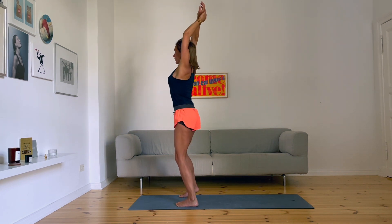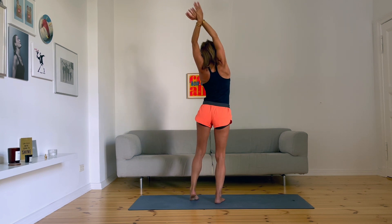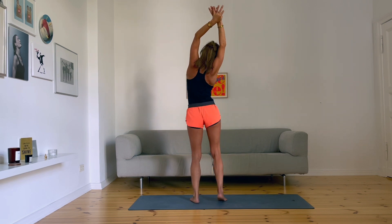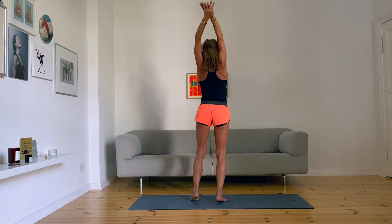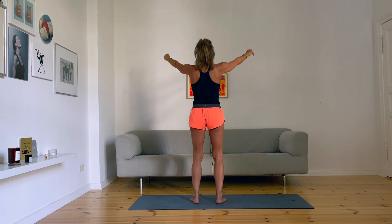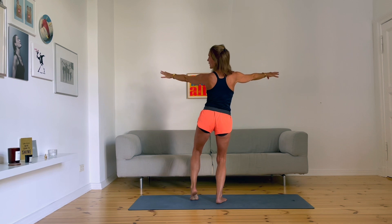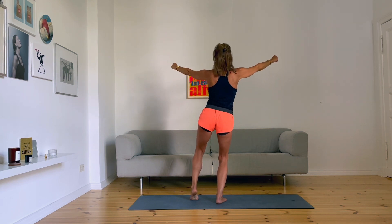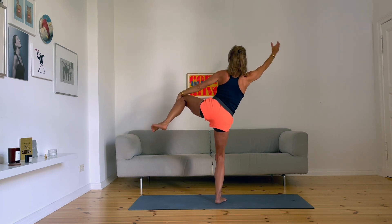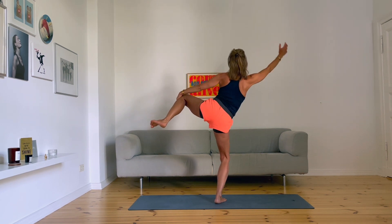Hands up, reach out, stretch your flanks. From here, come with the weight on your right foot — left foot is going light. Lift your left leg up to the side, grab your left leg, push down your right hand.